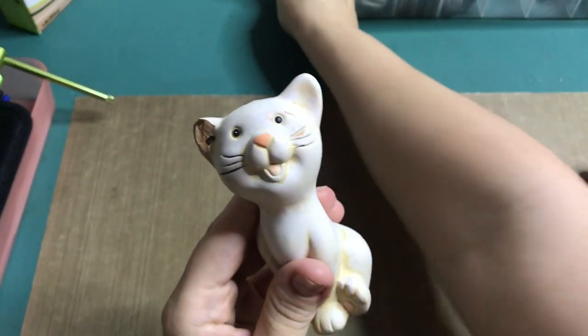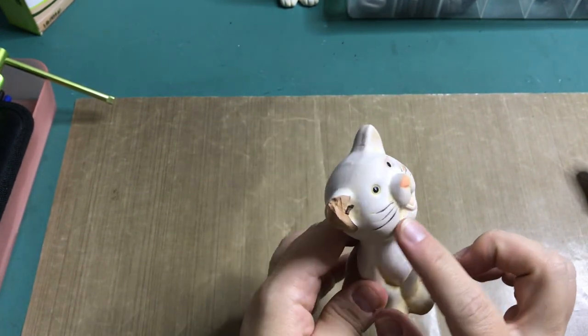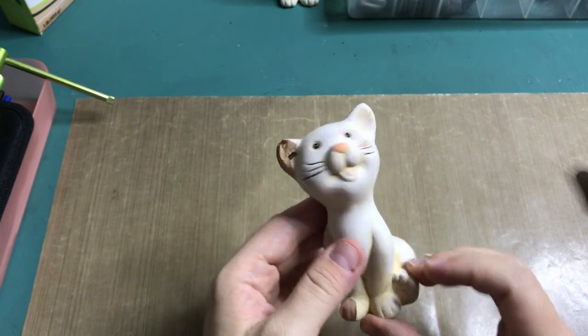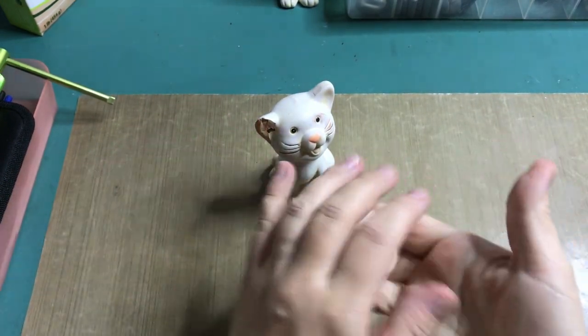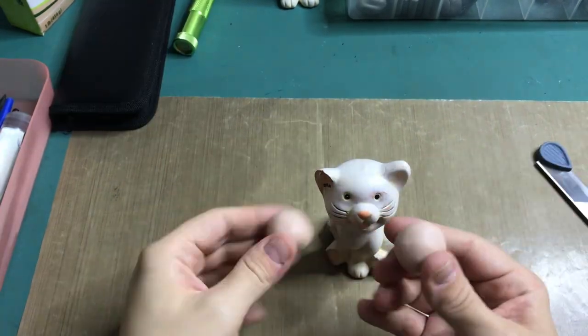I am going to modify the one with the most damage. Part of his ear and part of his paw are chipped off. In the end, you won't see any of this anymore, as he is going to get almost a completely new body. And because he is made of ceramic, I am going to use polymer clay, as he is bakeable in the oven.